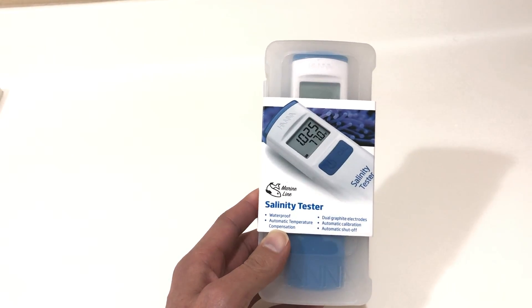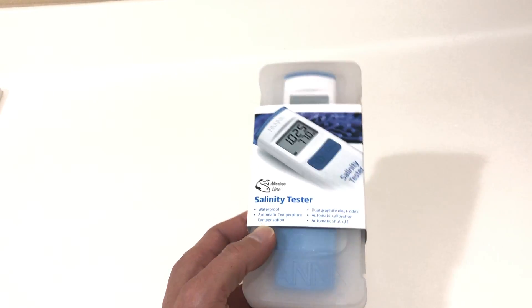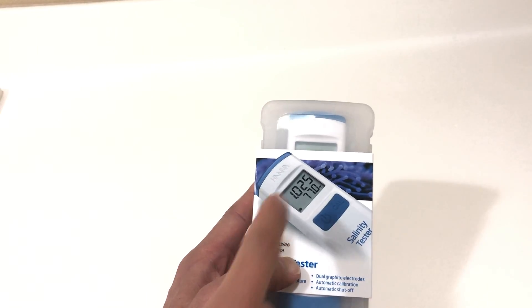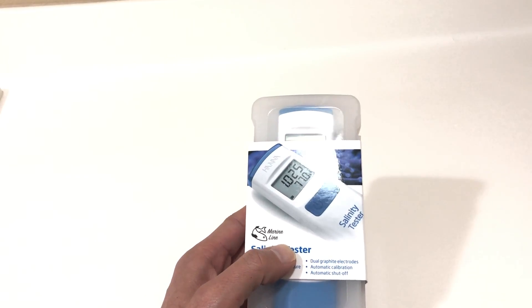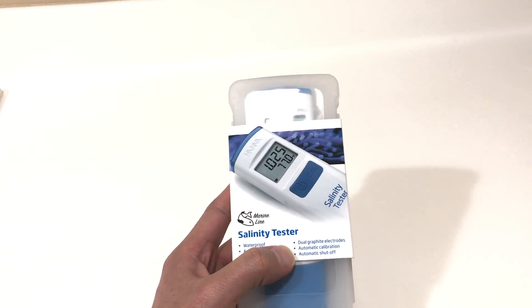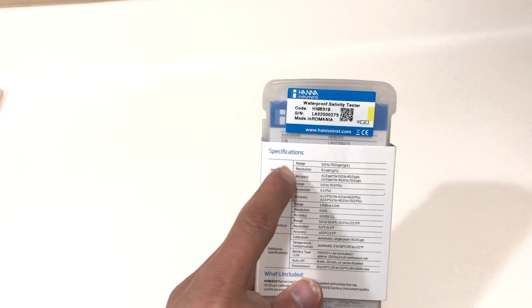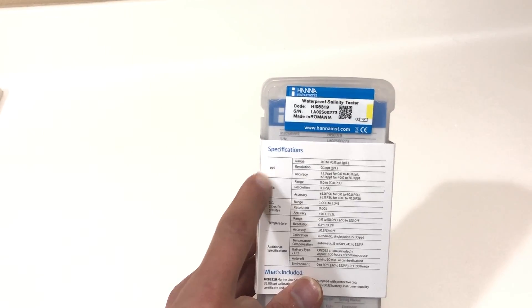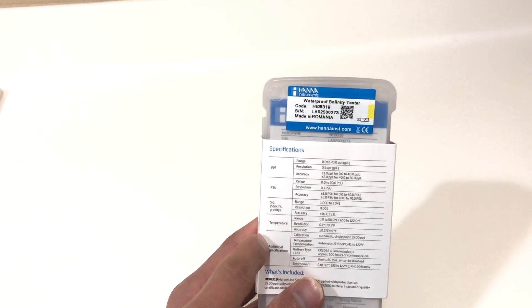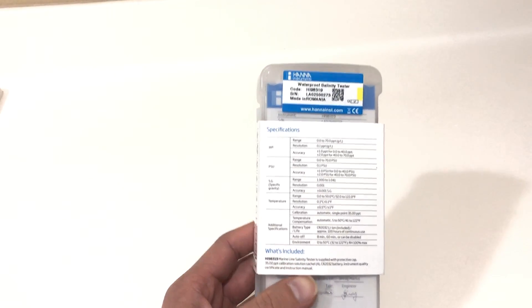This unit is waterproof — you can put it in the water without any issues. It has automatic temperature compensation and also measures the temperature of your reef tank. It has dual graphite electrodes, making it a bit more accurate, plus automatic calibration and automatic shutoff so when you're done using it, it shuts off. The back of the unit lists specs including range, resolution, and accuracy for PPT, PSU, specific gravity, and temperature.